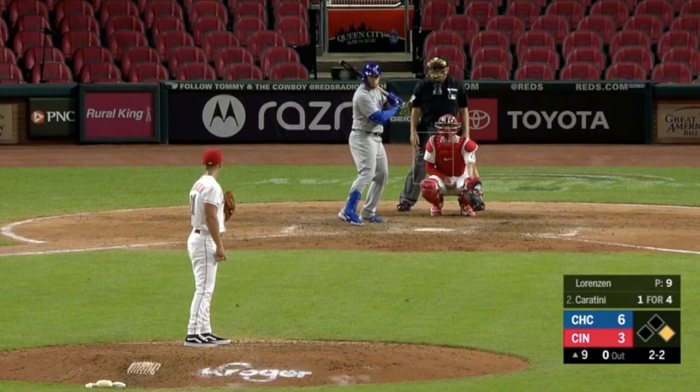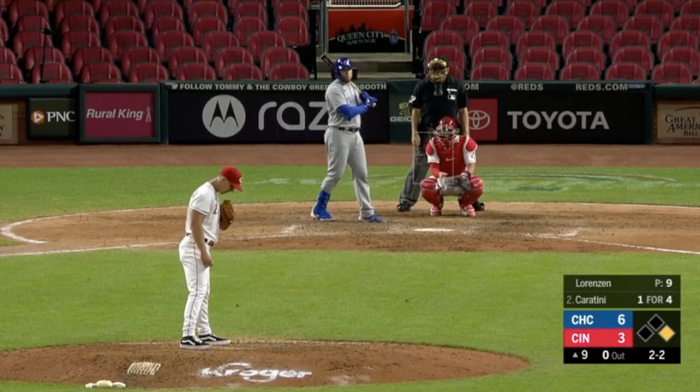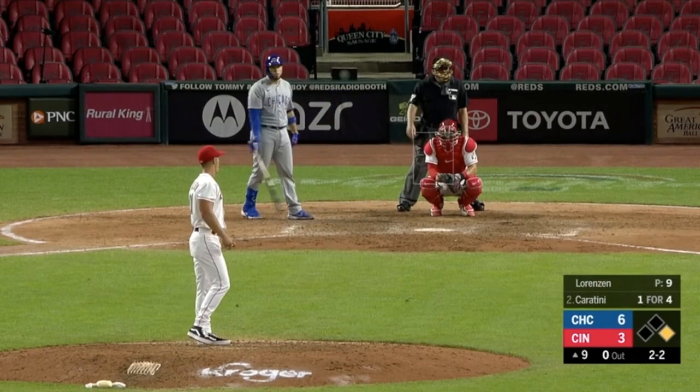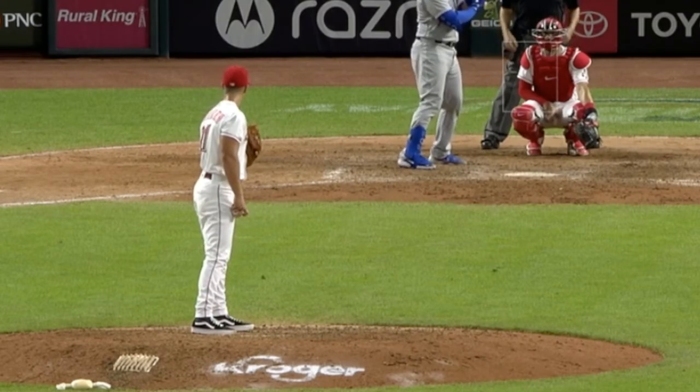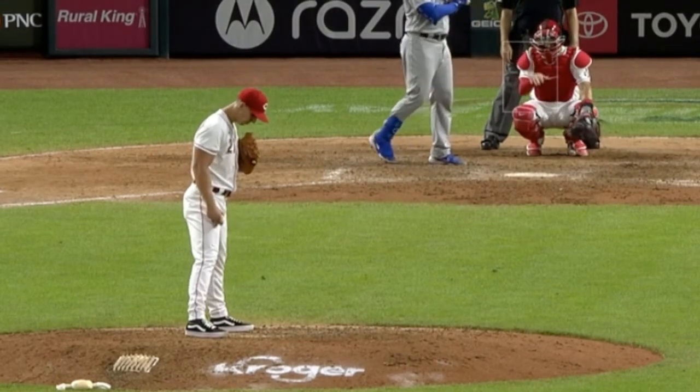Let's see if you can spot the balk on this one. Very subtle — this is a start-stop one, but very subtle. Let's look at it again. Kind of moves forward like he's going to start into his motion and then steps off the rubber. That's a balk.